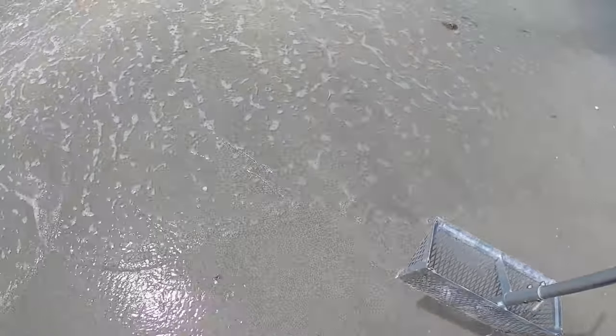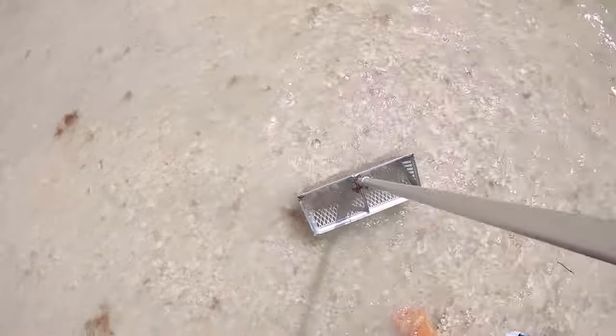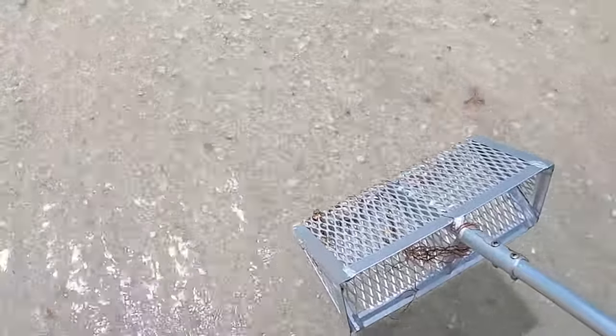With the sand flea rake, you want to find an area that has shells. When you find a nice shell pack, that's the place you want to start. If you don't find shells like we're seeing here, you can go right at the break and just scoop right at the break — you might get more sand there, but that would be the place to start. So one of those two spots: either where you have a lot of shells already, or down at the break. It doesn't take much effort to scoop.